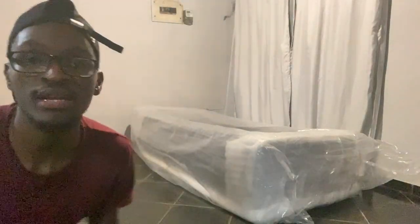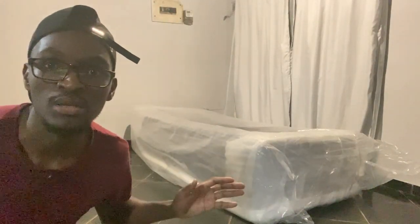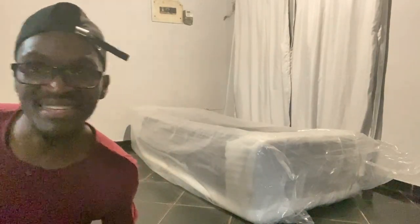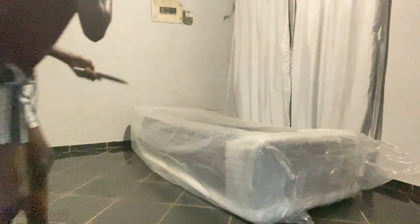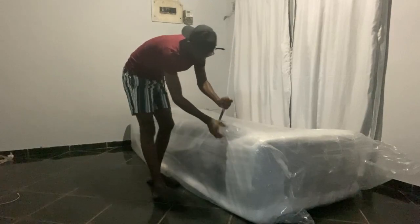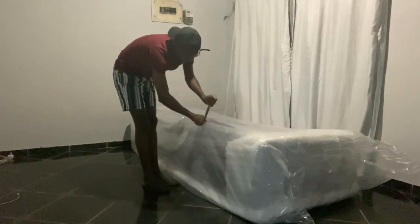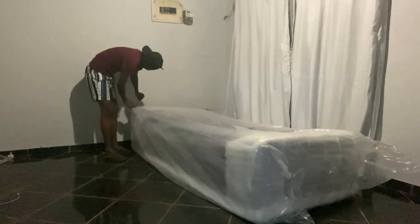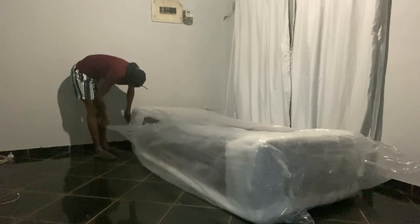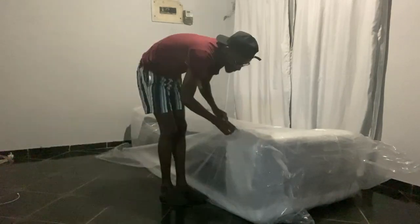Okay, now I think it is facing the right direction. Now we're going to be unboxing it — or unwrapping it, yeah.